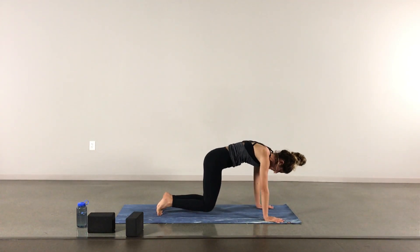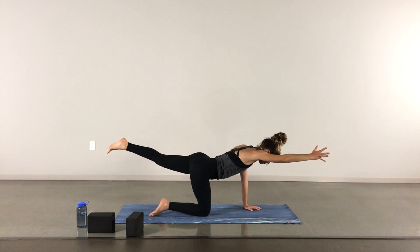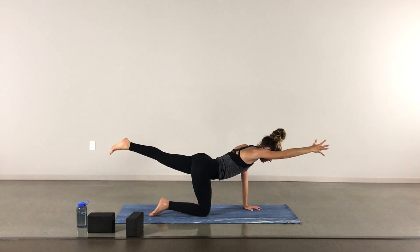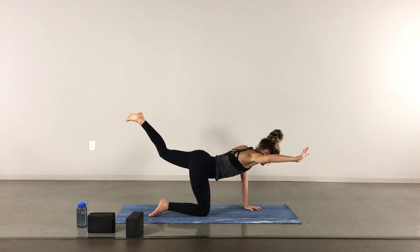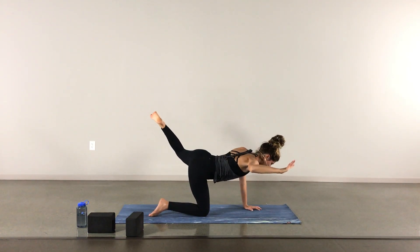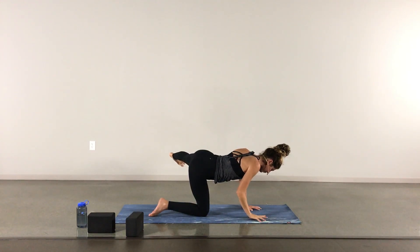When we get to down dog, lower the knees onto the mat, finding tabletop. Extending the left leg out behind you, right hand out in front. Maybe check in on the hips or belly by tapping your right hand on the low back. Find that focal point. Inhale, exhale to bend elbow and knee towards each other, inhale to lengthen. Exhale to bend elbow and knee out towards the sides, inhale to lengthen. Exhale towards each other, inhale lengthen, exhale out to the sides. Staying here, extending the right arm and left leg, really finding lift in that leg. Nice round of breath.